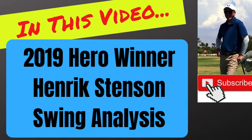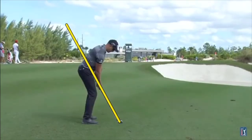In this video let's talk about Henrik Stenson's swing, winner this week at the Hero World Challenge. He played great, just a great ball striking week, and he is a great ball striker.